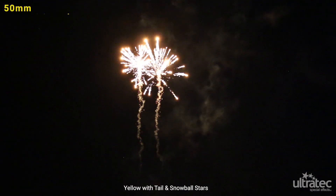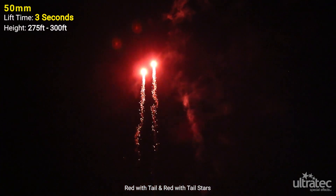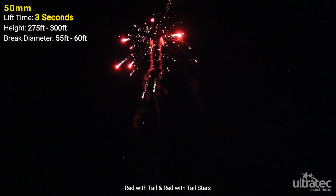50mm clean skybursts with a lift time of approximately 3 seconds reach a height of 275 to 300 feet and break approximately 55 to 60 feet in diameter.